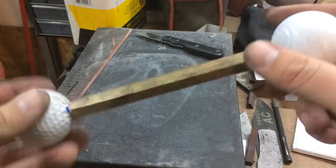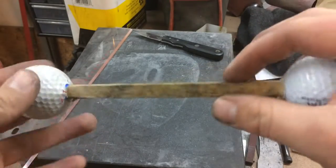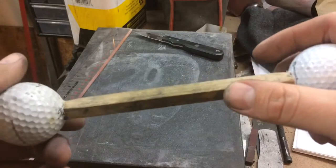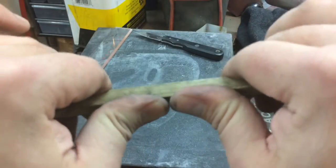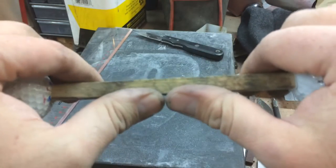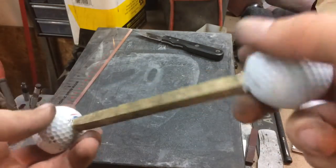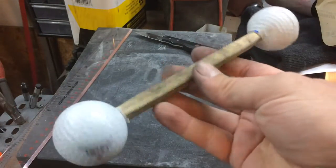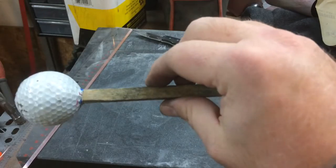I believe this is poplar. The material probably doesn't matter a whole lot. You could certainly use a piece of three-eighths keystock if you want something a little bit more rigid, although this really doesn't have a whole lot of flex to it at all. Personally, I like the warmth of wood, and metal or steel is just as suitable, but this is probably going to be a little bit cheaper and easier to source.